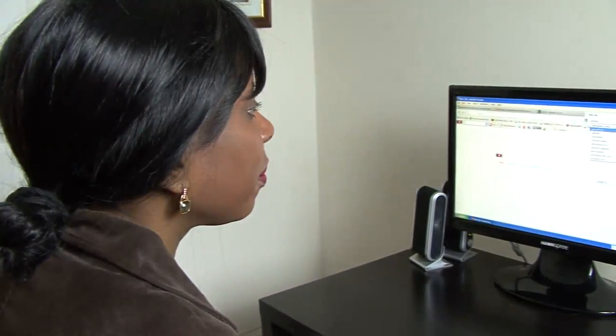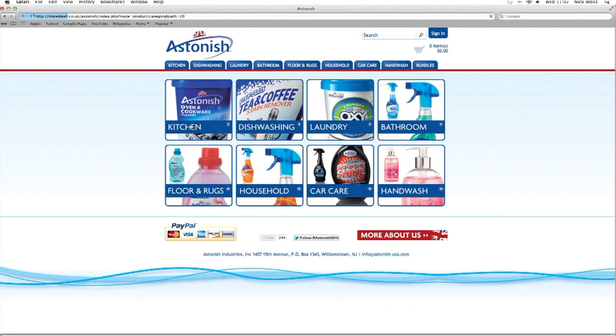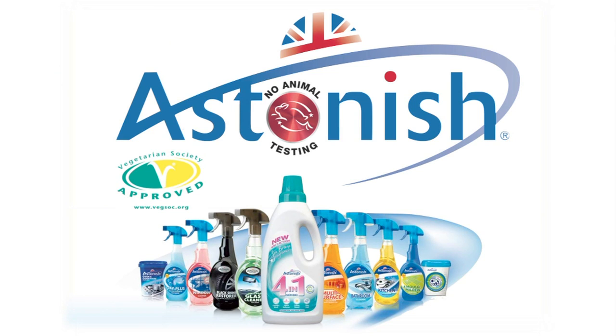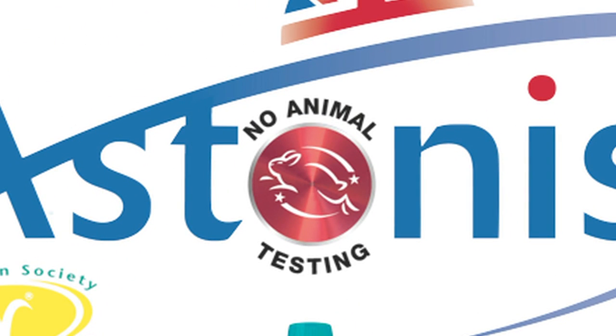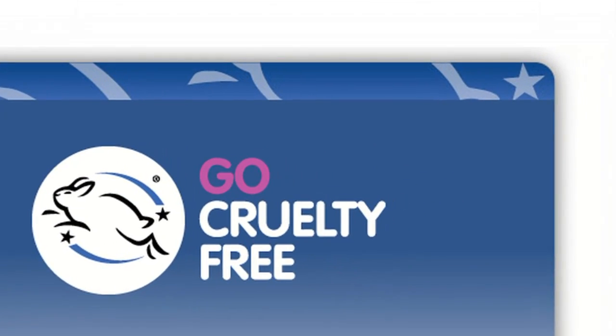Shopping online for Astonish products through the official website couldn't be easier. You will be amazed at how many Astonish products are available to buy. All Astonish products are environmentally friendly and approved by the Vegetarian Society. We have banned all animal testing on our products and are a member of BUAV. Just look for the Leaping Bunny on our products.